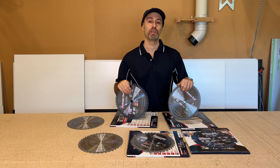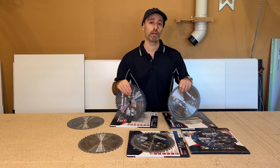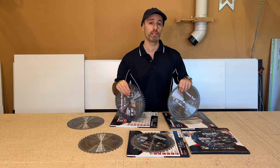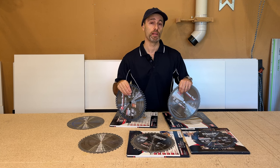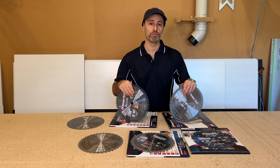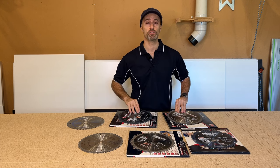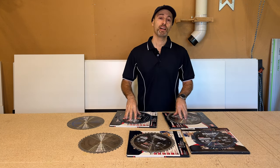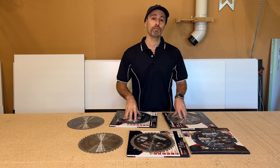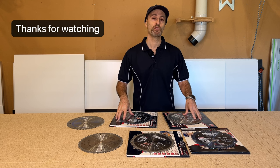There you go. I hope this video helps in choosing the right blades for your saw. It's all about investing in good quality blades — it doesn't have to be for a saw stop, it could be for another brand saw. But these blades are a good choice for the saw stop as they're compatible with the braking system. It's just about the quality of these blades. If you did like this video, press like and please subscribe to my channel, and we'll see you in the next video.